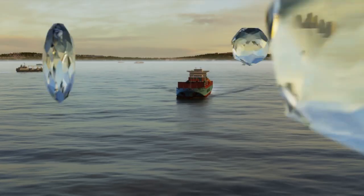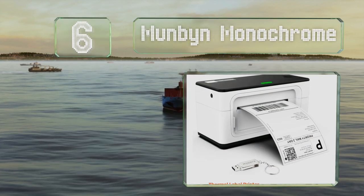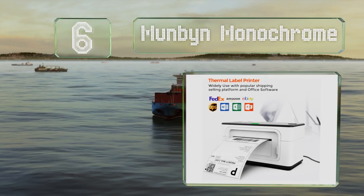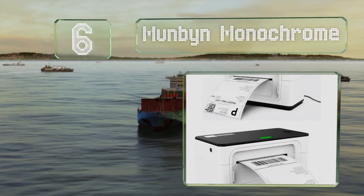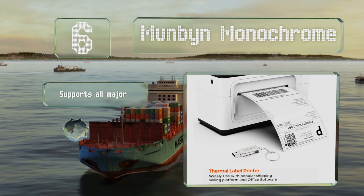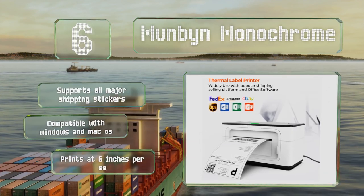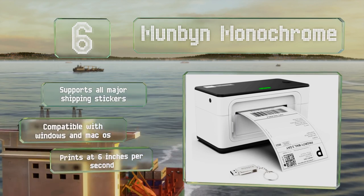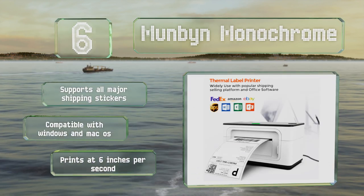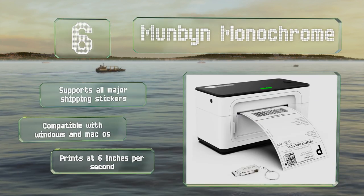Moving up our list to number 6. Available in white or gray, the Munbin Monochrome comes with a driver disk for easy installation, and uses a wired connection to access software on your PC or Mac. It automatically identifies the size of your labels and accepts any width between 1.7 and 4.1 inches. It supports all major shipping stickers and is compatible with Windows and Mac OS. It prints at 6 inches per second.